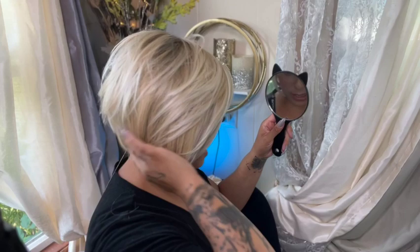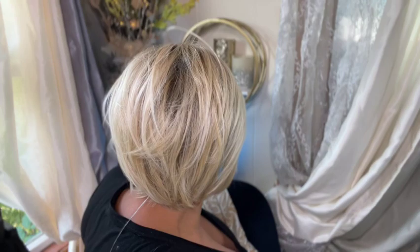Let's get a mirror and look at her from the back. That is gorgeous — that stack right there is really pretty. Really nice.